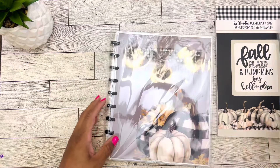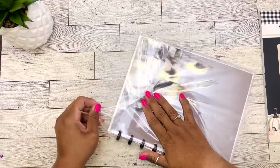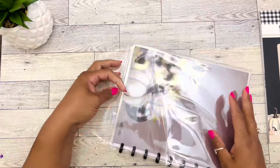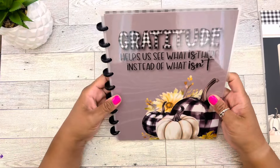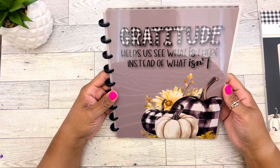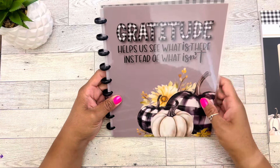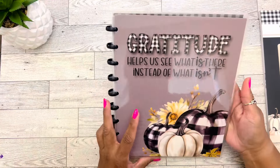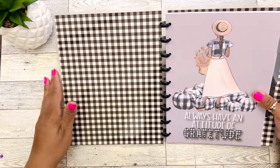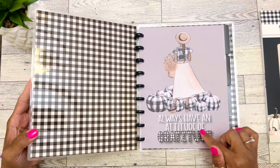Let's start with the gratitude planner. This says 'gratitude helps us see what is there instead of what isn't.' This is absolutely beautiful — I love the plaid letters and the pumpkins and the florals. It's on a small black plastic disc. When we open it up, we have the plaid here, then a doll that says 'always have an attitude of gratitude.'